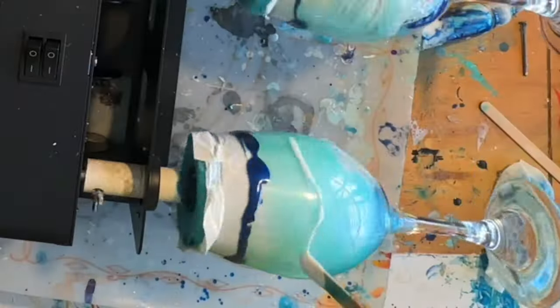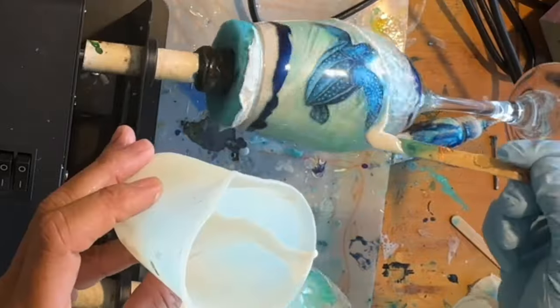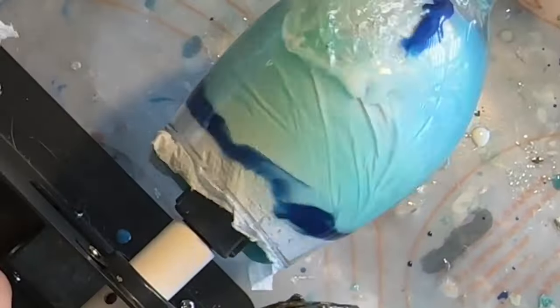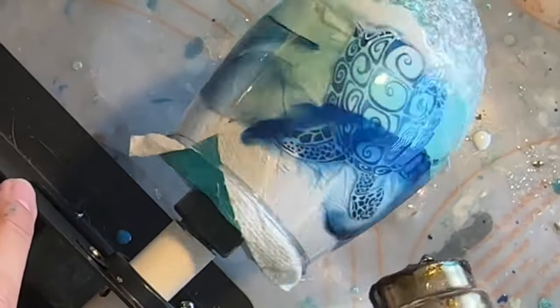I've done a lot of experimenting with the bubbles made from a mixture of Mod Podge and dish soap. It's an awesome way to add texture and depth to your art pieces. And once you add resin and color, you can really create some cool things like this ocean wine glass.